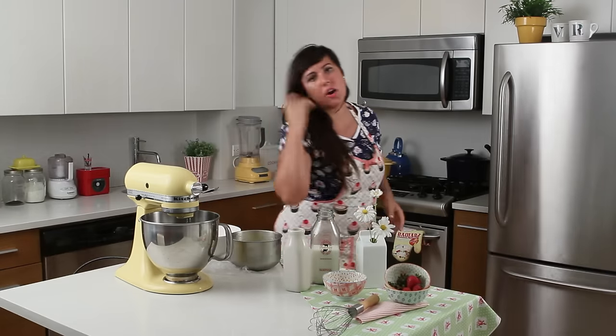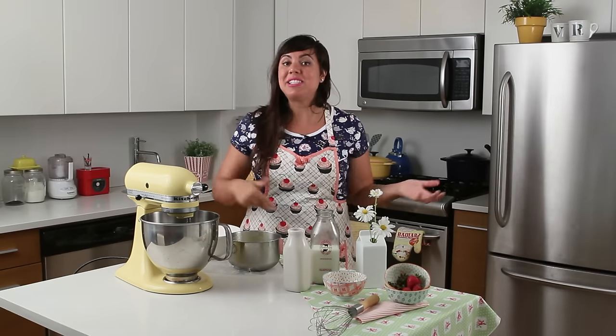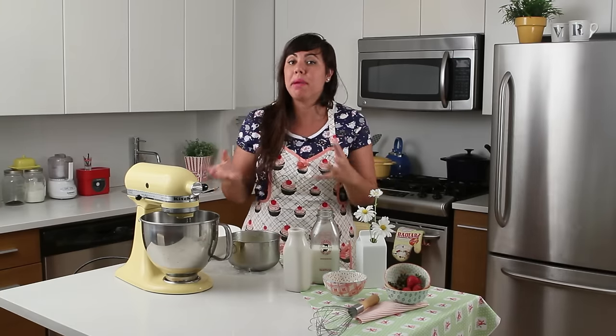Now we are going to get our ice cream machine. If you don't have an ice cream maker, you can still make ice cream. Put this in your freezer and then every 15 minutes stir it very quickly and nicely, doing this for the first 2 hours it's in the freezer. The difference with an ice cream maker is that it keeps stirring while it's freezing, so it doesn't allow ice crystals to form and become like a hard rock or a granita — it's going to be smoother and creamier.